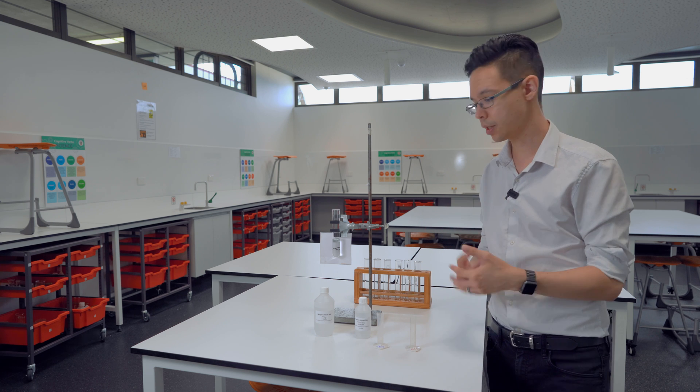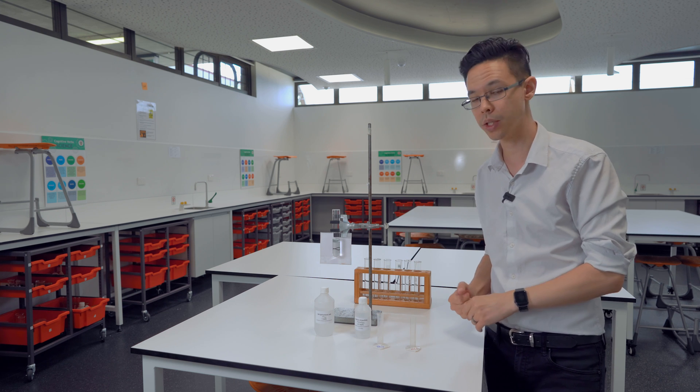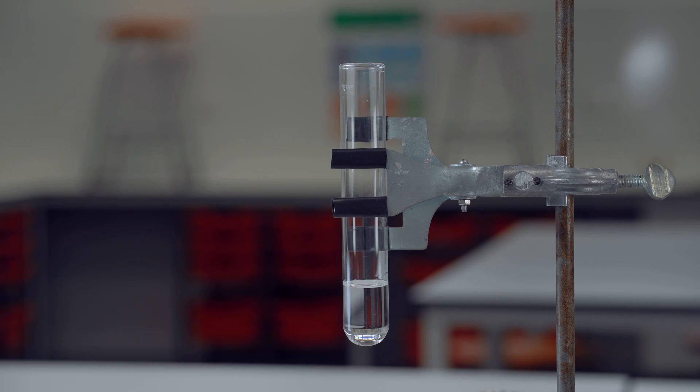We're going to try and see the influence of increasing the concentration of sodium thiosulfate and see how that makes the reaction go quicker or slower. But first, we're just going to have a quick demonstration of what the reaction looks like before we proceed to use the X mark.